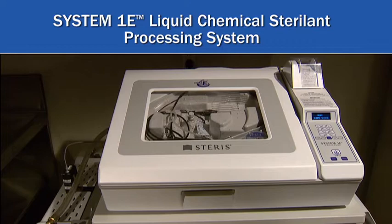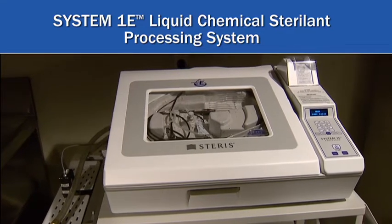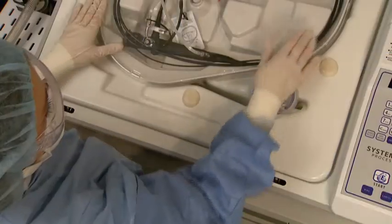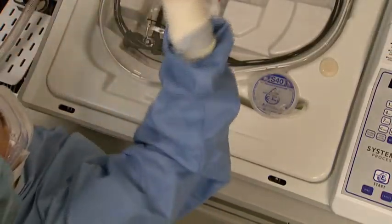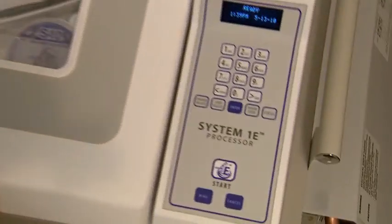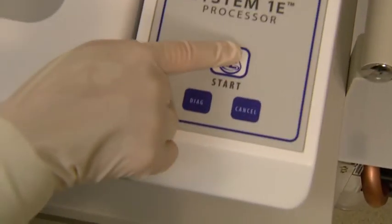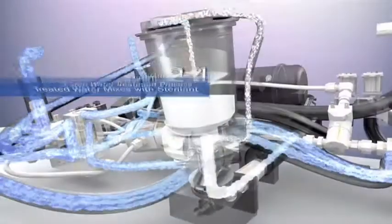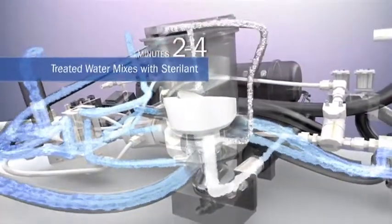Introducing the System 1E Liquid Chemical Sterile Processing System from Steris. The evolution of the System 1E processor design enhances the science and technology of liquid chemical sterile processing by offering greater productivity and elevating the extensive treatment of portable water to a whole new level.